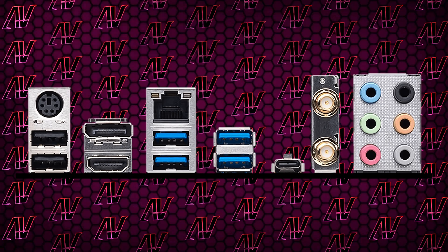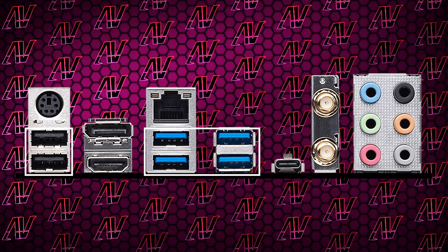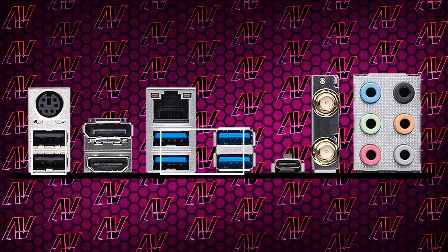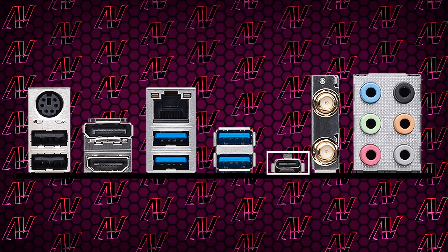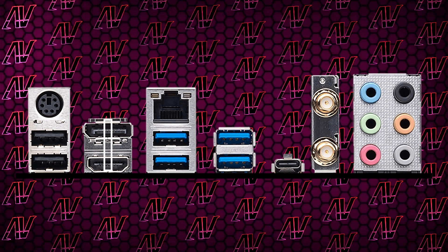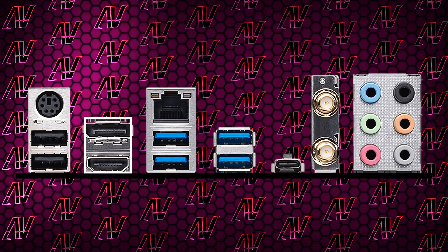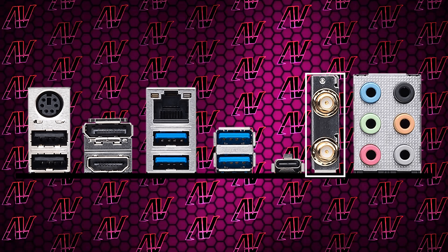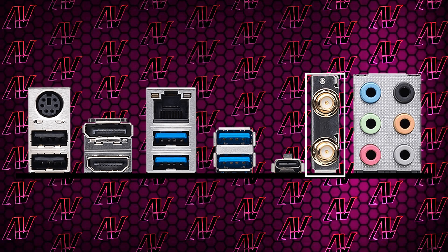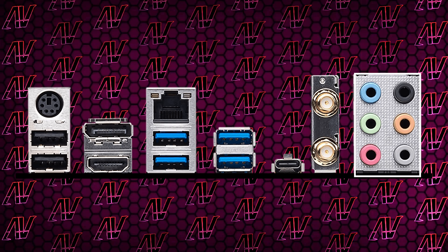And then there's also the rear I/O, which is just fine, I guess. Probably the biggest disappointment is the fact you only get 6 USB Type-A ports, though at least only 2 of them are USB Gen 2. And at least you do get the full 20 gigabit per second USB Type-C port as well. And most importantly of all, you also get that sweet PS2. Add to that both HDMI and DisplayPort for integrated graphics, 2.5 gig Ethernet — which is pretty standard for Z790 — Wi-Fi 7, which is an awesome touch to see in such a budget board, and finally 6 audio jacks.